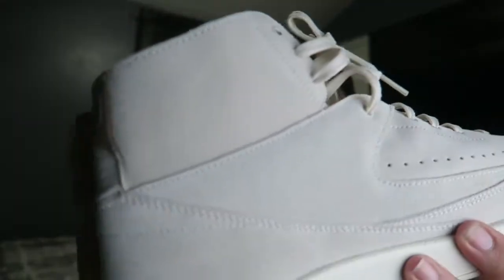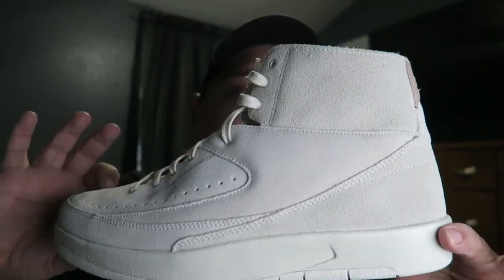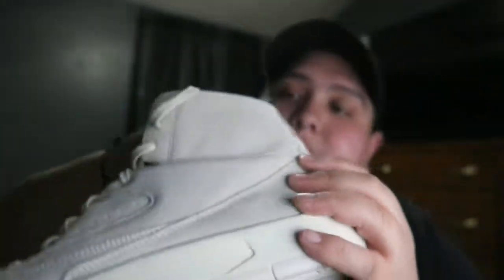The quality right here feels amazing — it feels like suede, and it just feels awesome. On the back you have the Nike tag, and the stitching looks really good. The tongue is a nice tongue that says Air Jordan with the wings and basketball. The inside is brown or beige with a white Jumpman, and then you have your sizing. On the bottom you have 'Jordan' written out, which is really really cool.